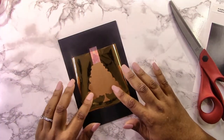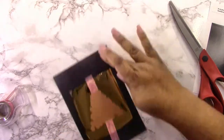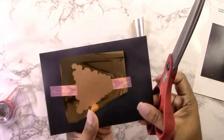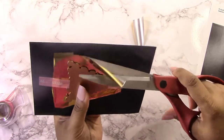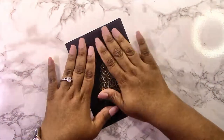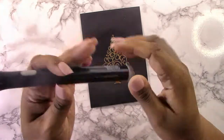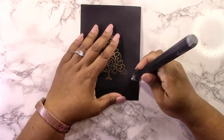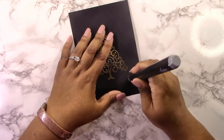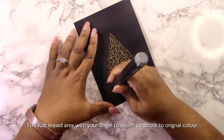I center my glimmer plate, add my foil underneath using the hinge method — which is Yana's method — then cut off the excess foil. I don't cut off the excess foil ahead of time because it's just easier this way, and I keep those extra little pieces for small sentiments I might want to foil later. I have a bit of over-foiling here, so I'm going to use my Couture Creations eraser and erase the little bits of over-foiling.